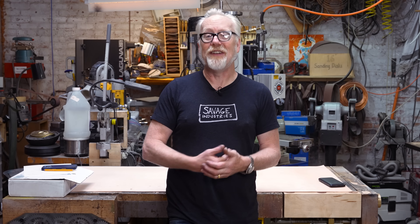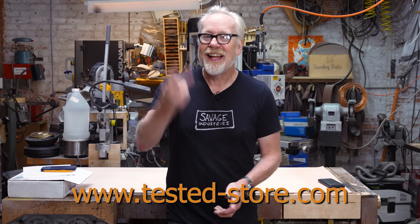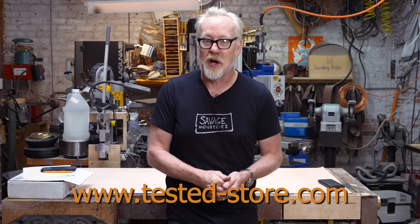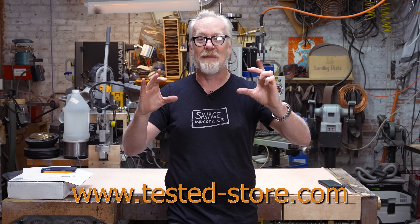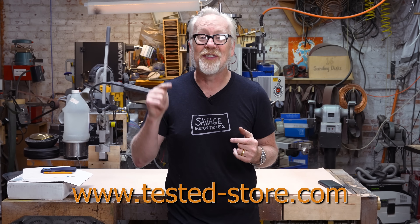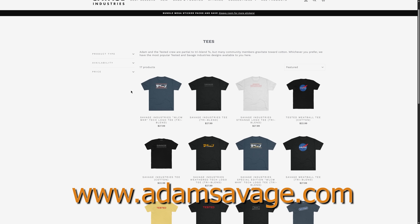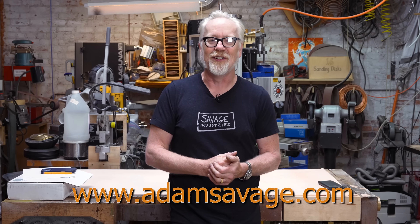Thank you so much for watching. If while watching any of my videos you like any of the t-shirts you see me wearing, you can buy them at tested-store.com or at adamsavage.com, where you can find the t-shirts from this channel and a whole bunch of other stuff too. Thanks.